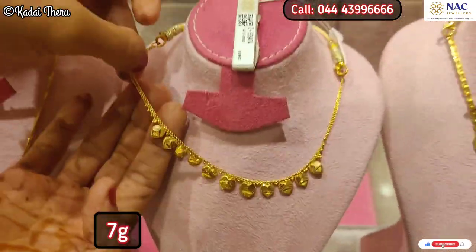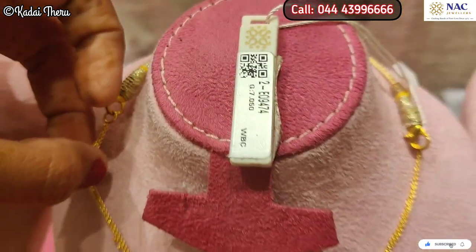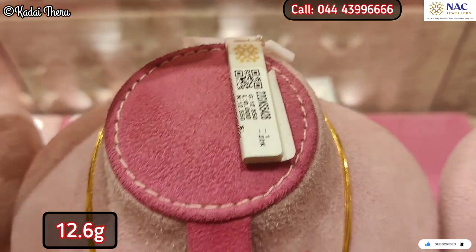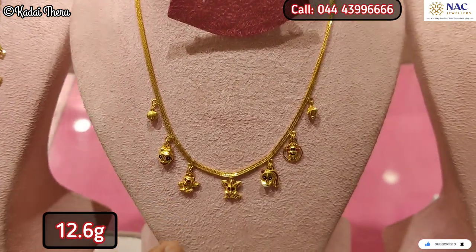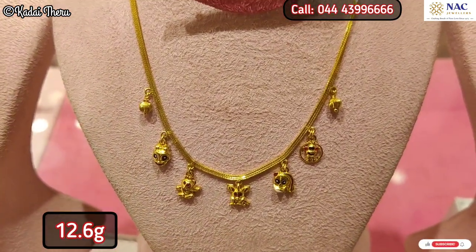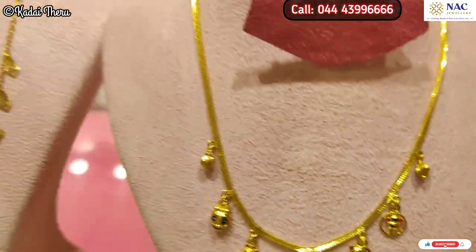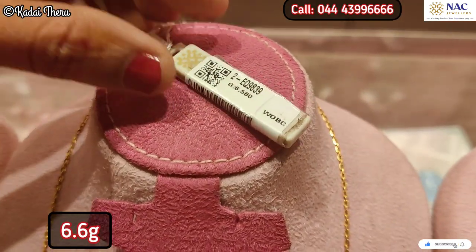If you want to join for two years and get the lowest rate, or if you want to purchase at the lowest rate, you can fix and lock it. Now, we will lock the old gold and invest.